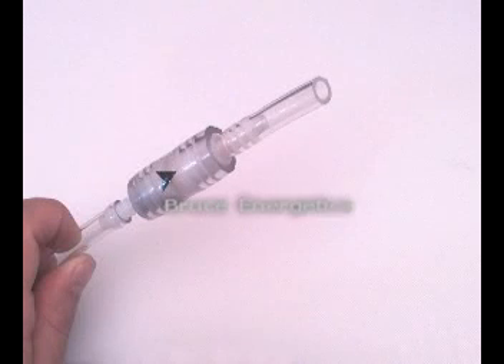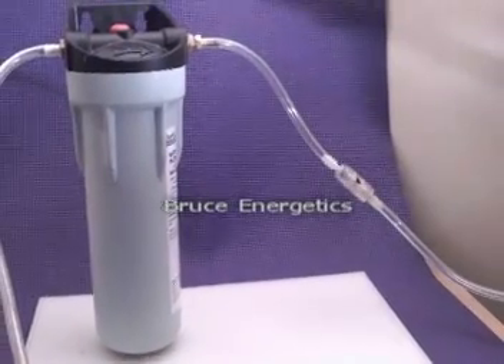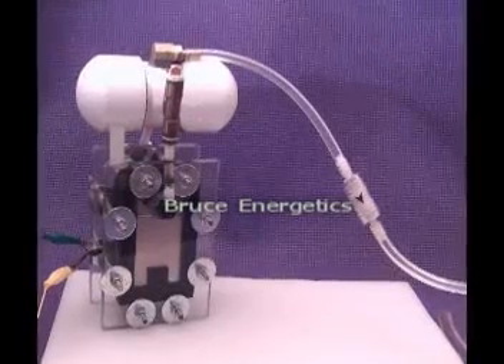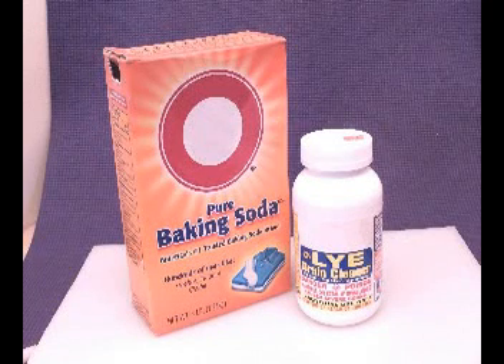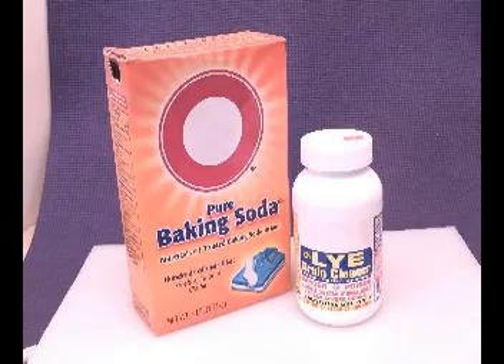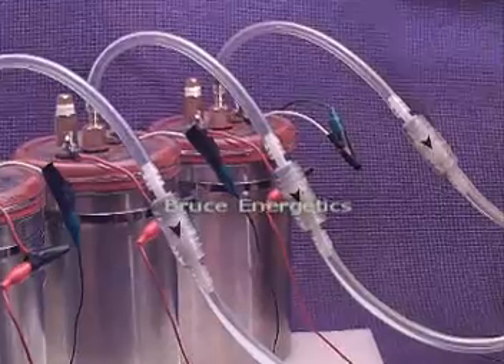The Clear Flash is available with connections for either 1/4-inch or 3/8-inch inner diameter hose. Use them to protect your bubbler. Use them to protect your dry cell. The Clear Flash will not degrade when exposed to electrolytes such as sodium hydroxide and baking soda. They are perfect for protecting multi-cell generators — put one in front of each cell.